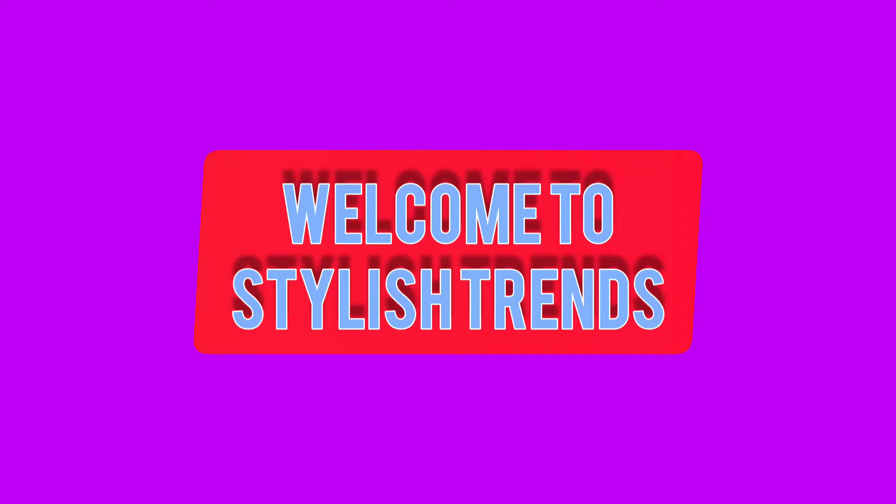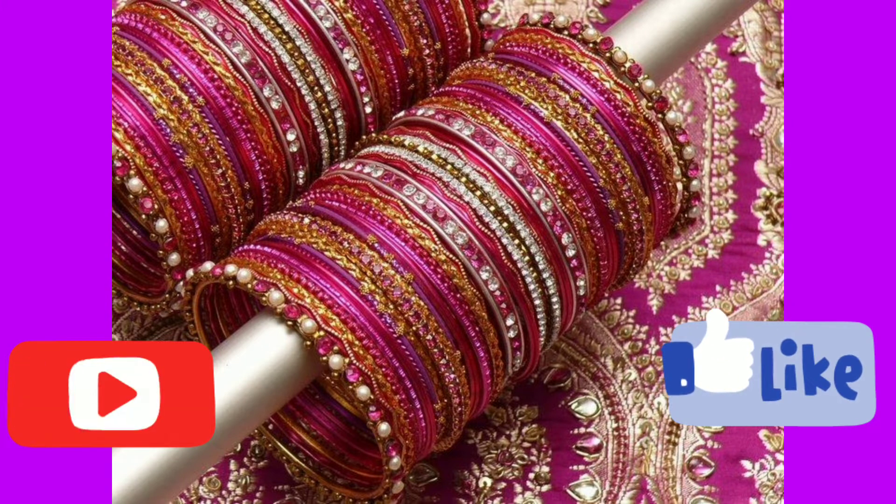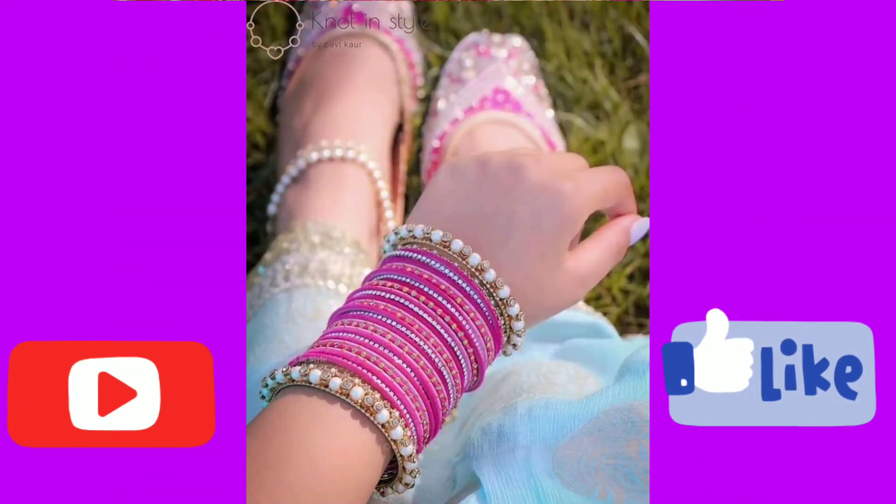Hi everyone! Welcome back to my channel friends! And today I am going to take you through how to mix and match pink bangles with pink.